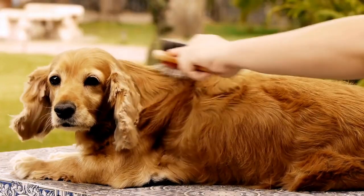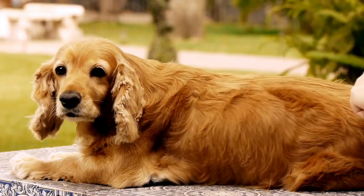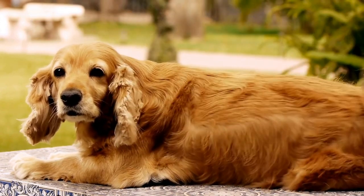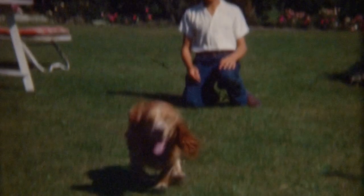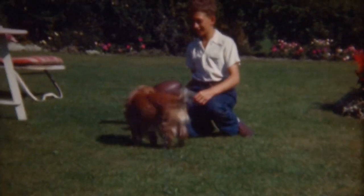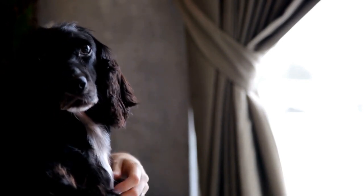Swimming is a fantastic exercise for English Springer Spaniels as it provides them with a full-body workout while being an excellent way to beat the heat during the summer months. These dogs are natural swimmers thanks to their strong legs and webbed feet. However, just like with any other dog, it is crucial to introduce them to water gradually and ensure their safety while swimming.